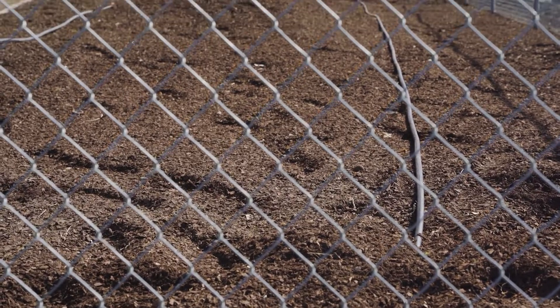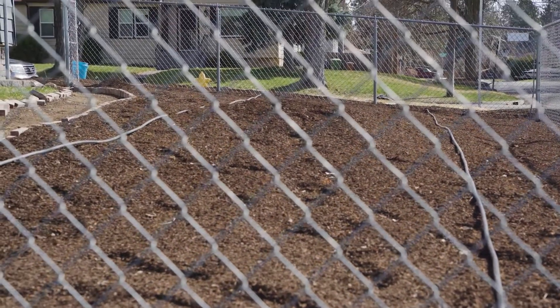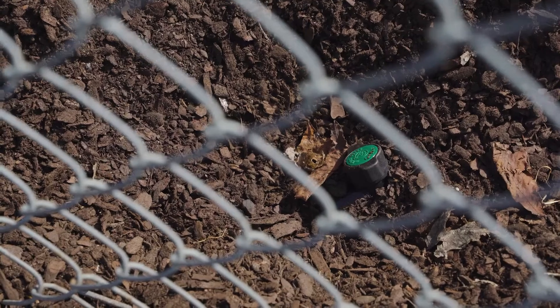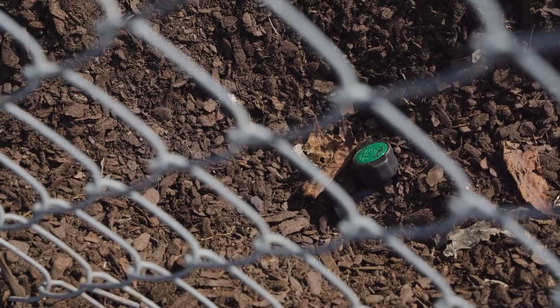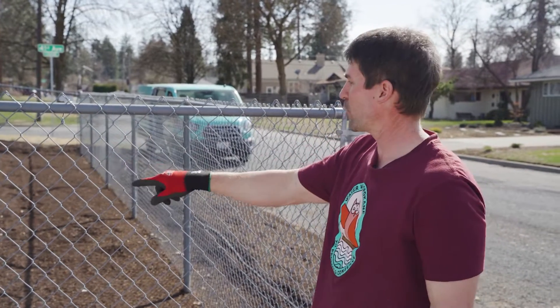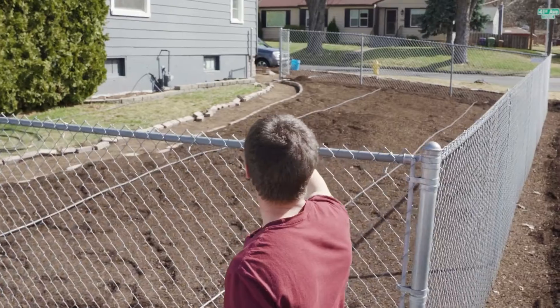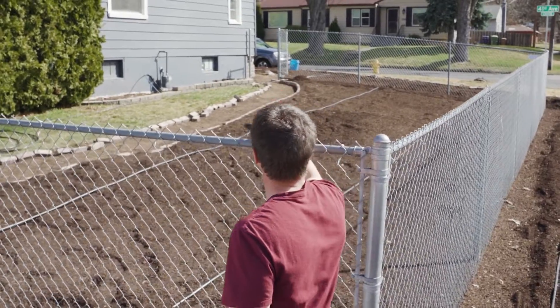I laid the drip irrigation system out so it starts on a high point and I teed it off about every seven feet, so it can run downhill and have drains at each low point at the end. It should be pretty simple to just run the drip laterals about three and a half feet to meet up in the centers for any plants that are kind of in the middle point.